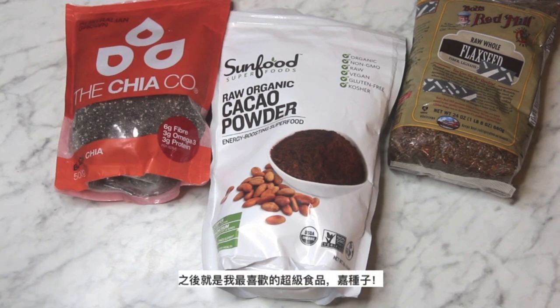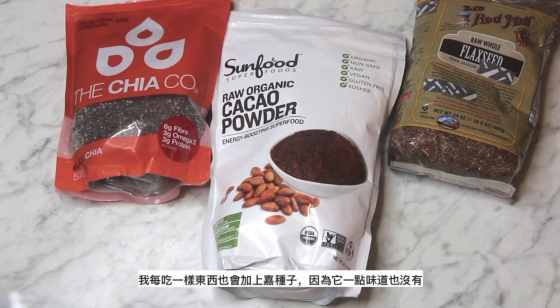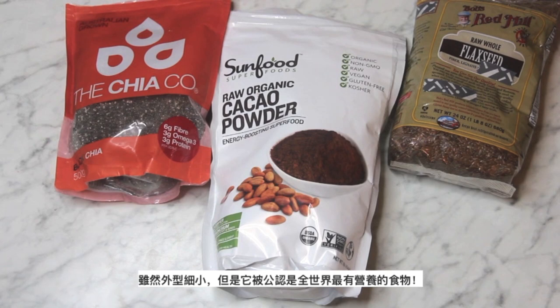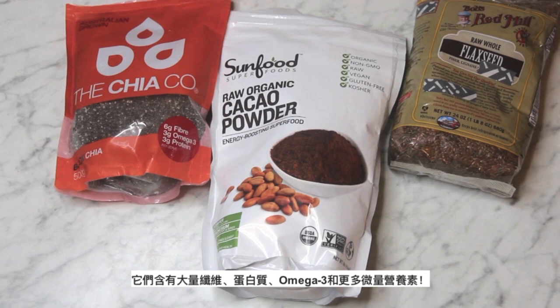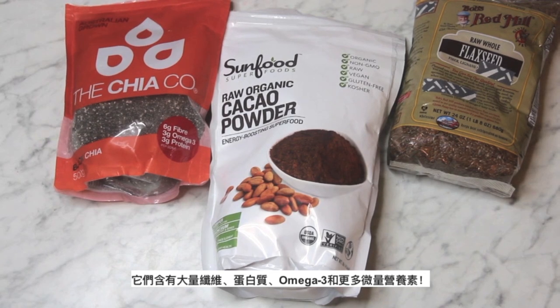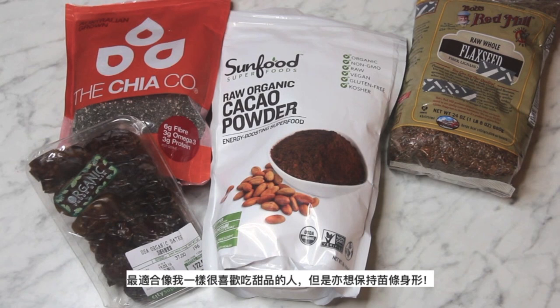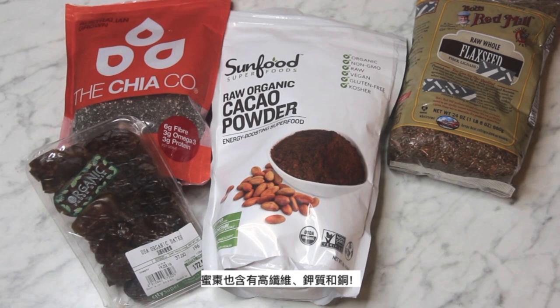Then it's my favorite superfood: chia seeds. I add these into everything I eat because they don't have any taste, and they have 6 grams of fiber in just 1 tablespoon. Even though they are tiny, chia seeds are one of the most nutritious foods on the planet — loaded with fiber, protein, omega-3, and many more micronutrients. Next is the most important ingredient: Medjool dates. These taste exactly like caramel — you would never guess they're actually good for you. Perfect for people like me who have a sweet tooth but still want to stay healthy. Medjool dates are also high in fiber, a good source of potassium, and rich in copper.